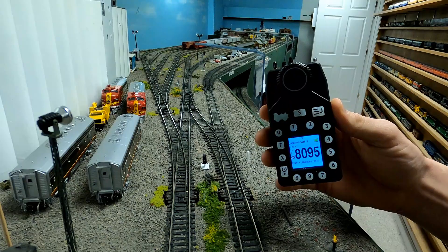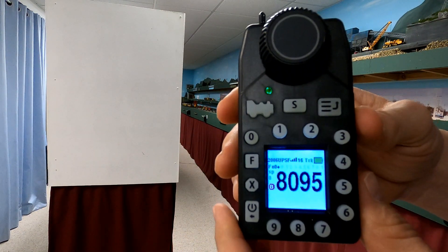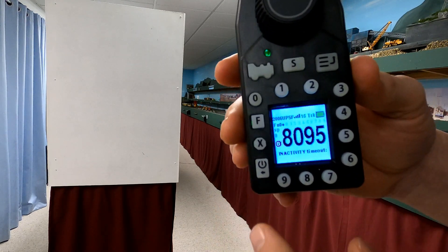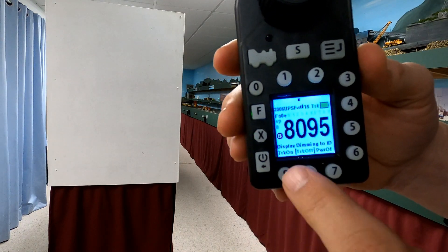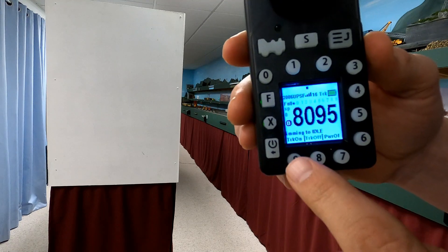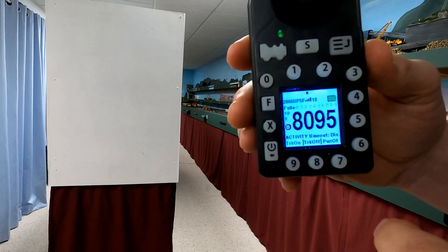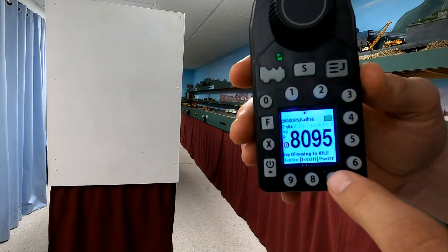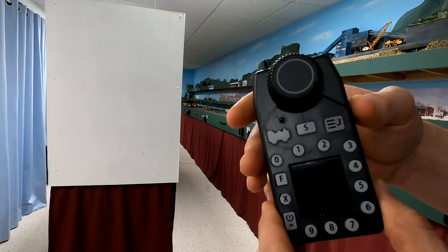You can also turn track power on and off using the utility throttles now. To do that, press the bottom of the power key where the arrow is — it comes up with options: pressing 9 turns the track power on, pressing 8 turns the track power off. When done with the throttle completely, you can turn the power to the throttle off to save the batteries by pressing the power off button.